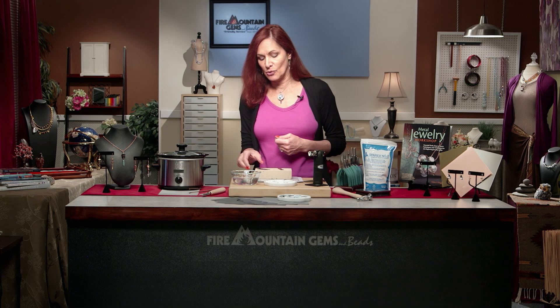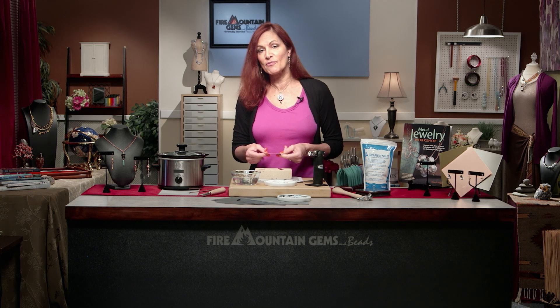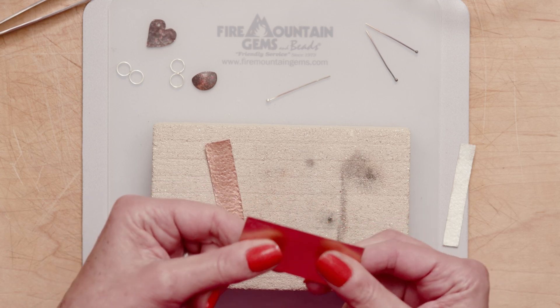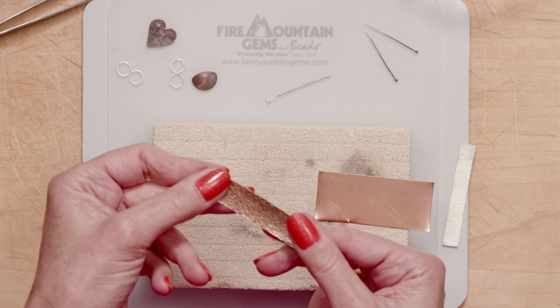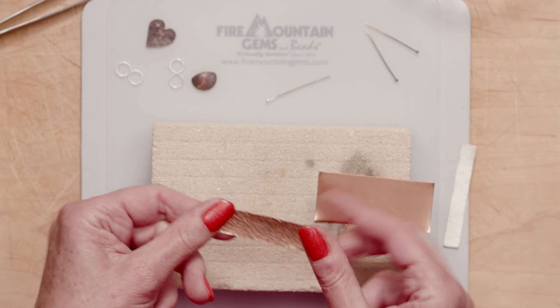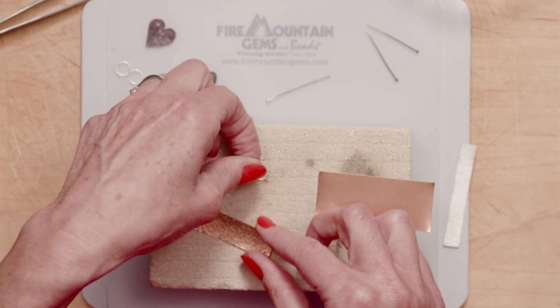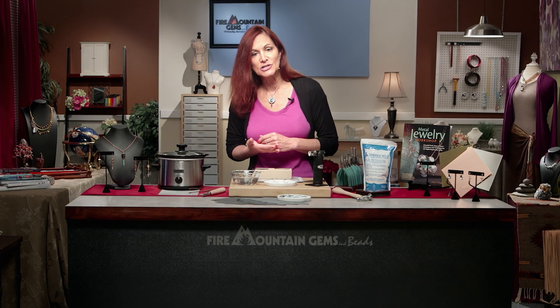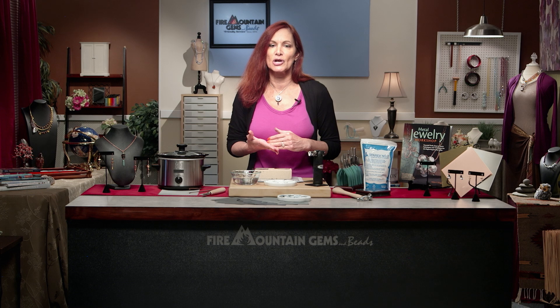Annealing is what we do when we've taken metal that was formerly softer and malleable — which is often called dead soft or even half hard — and we've work hardened it. Maybe we've textured it, or perhaps we've soldered a piece, and when we solder and apply heat to it we create oxidation, or what is also known as fire scale.